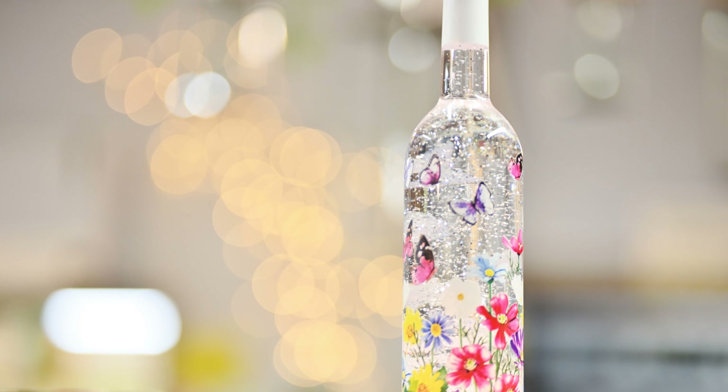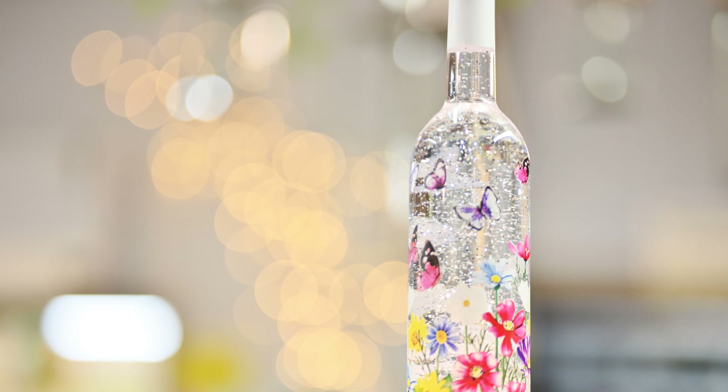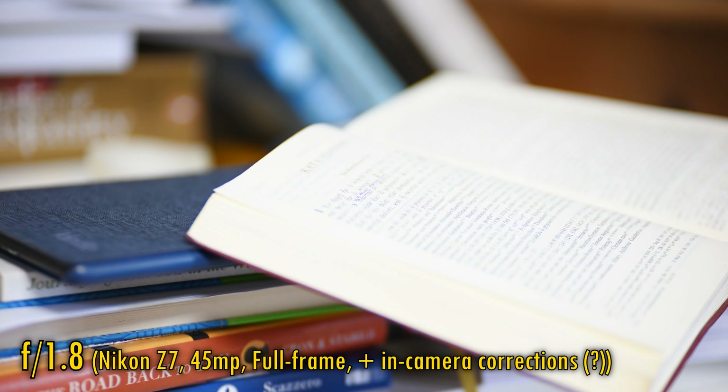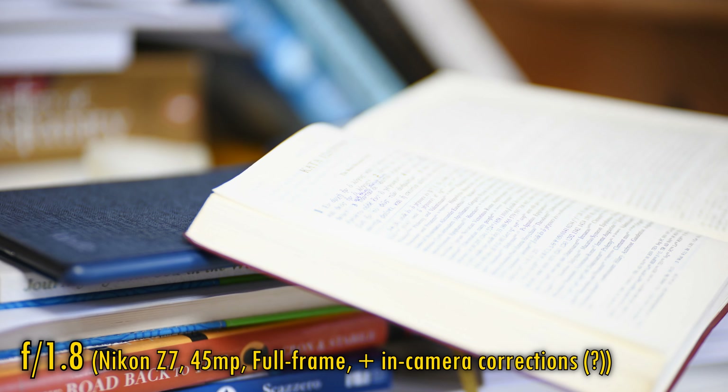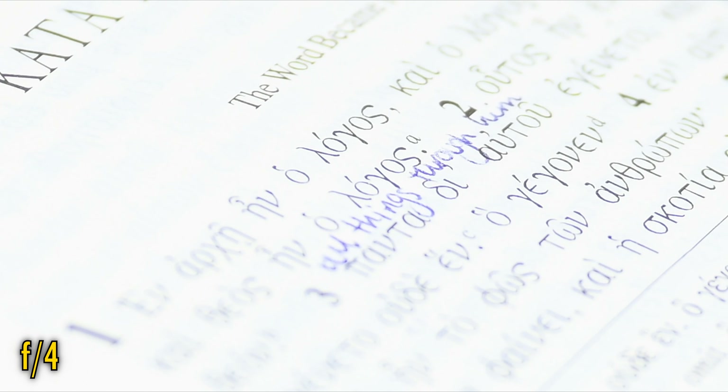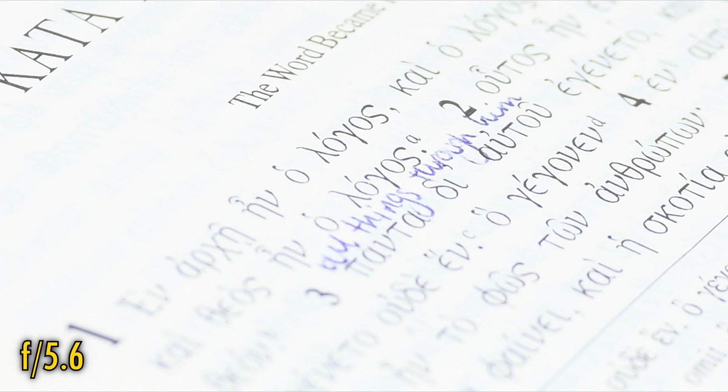The bokeh does have the usual cat's eye shape to bokeh balls in the image corners. Related to bokeh comes longitudinal chromatic aberration — the force is strong on this one, especially at f/1.8. False colours are still there at f/2.8 and even f/4, but at f/5.6 they are finally gone.